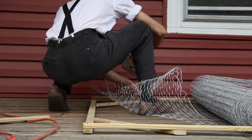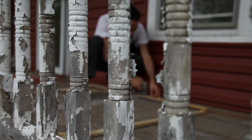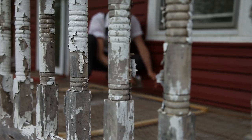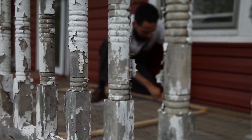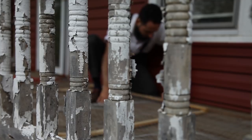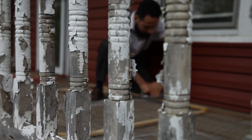I used the wire stapler to fix the chicken wire to the frame, and a pair of heavy shears to cut the chicken wire efficiently. It is a good idea to wear gloves, because your fingers will start hurting and the raw wire tips can cut you. All in all, I was very pleased with the way this was turning out.